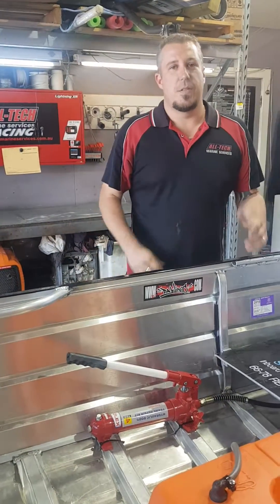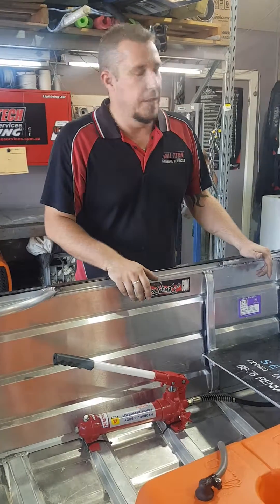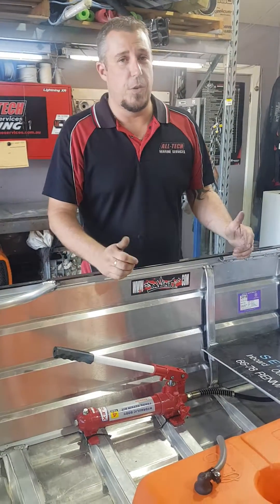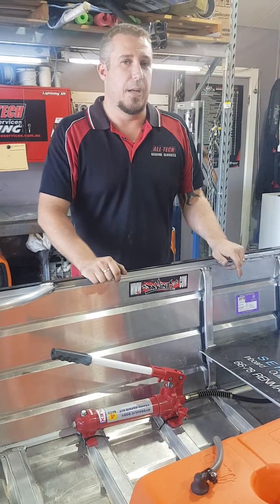Hey guys, Paul here from Alltech Marine Services in Randmark. Today I want to show you how the jacking system works in these race boats. We have a lot of emails and phone calls asking us how they work and what the driver is doing in that driver's seat pumping the handle up and down.